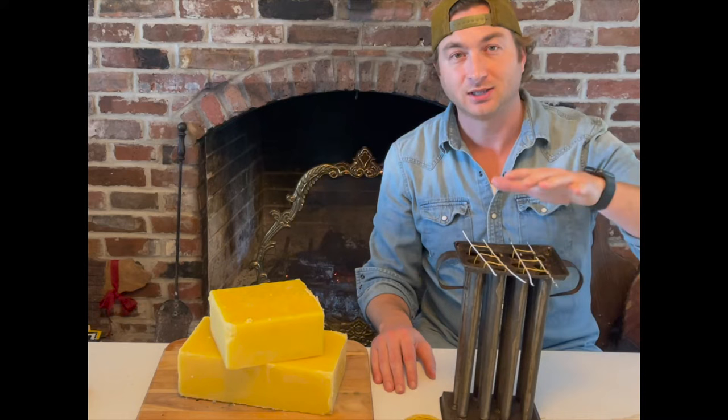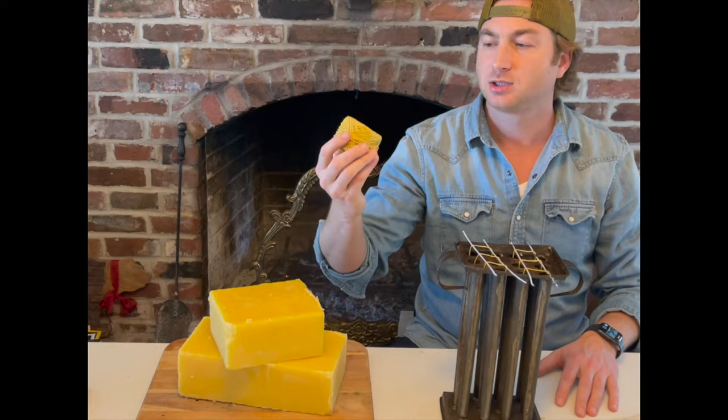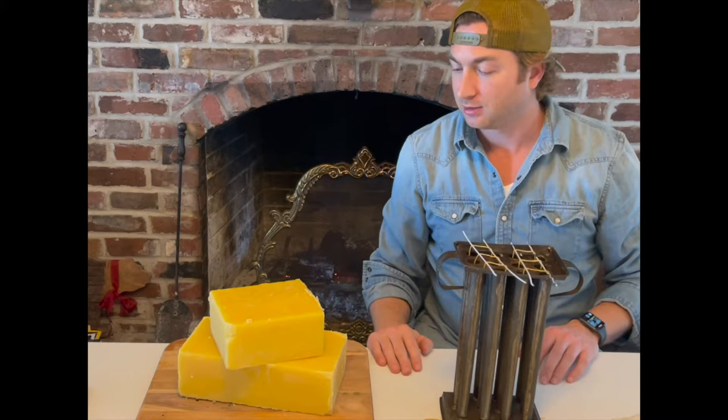This is a primitive candle mold — I purchased this at an antique store a little while back. I have some string here that is pre-dipped in some beeswax, so it's coated really nice, and this is what we're going to use for our wick.